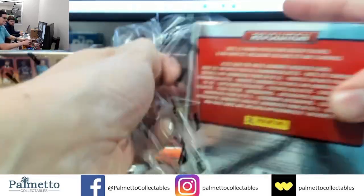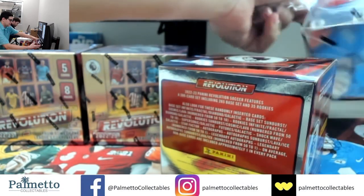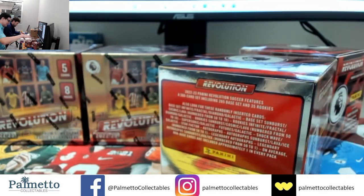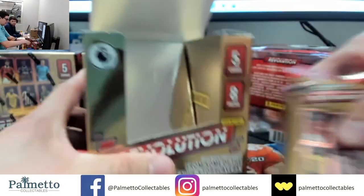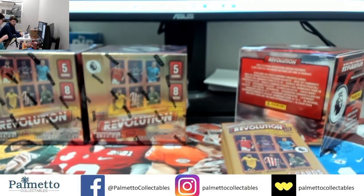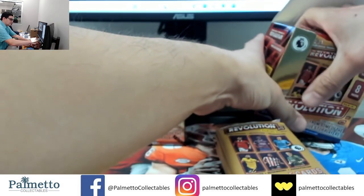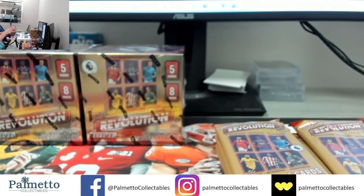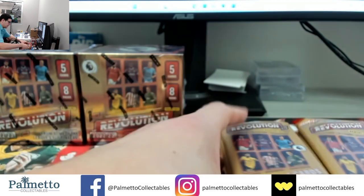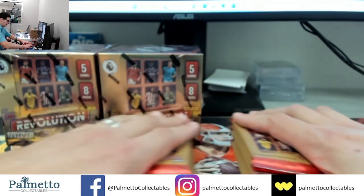I want to call you Bison — Bison is just easier, let's just go Bison. Box number five. So typically we'll do 16 boxes and there'll be about eight autos, so it calculates out to about every other box — that's basically what it calculates out to.